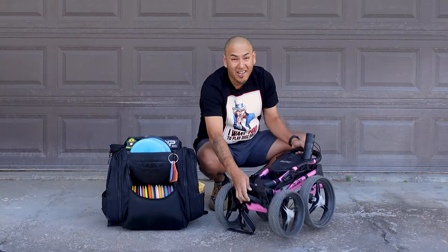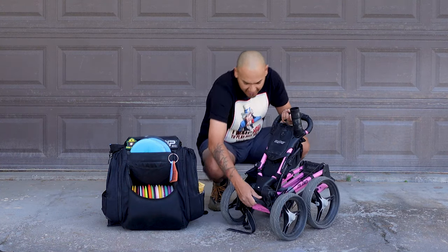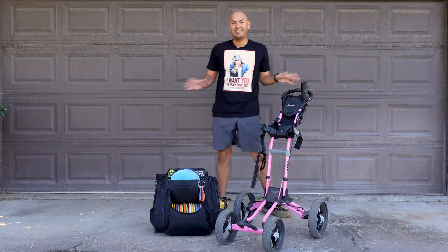Not only is it small, but what I love about this cart is how easy it is to set up. There's a lock button right here. You just unlock that. Hand goes here, hand goes here, and you just pull up. Boom, check it out. Lock it in, and it's done.